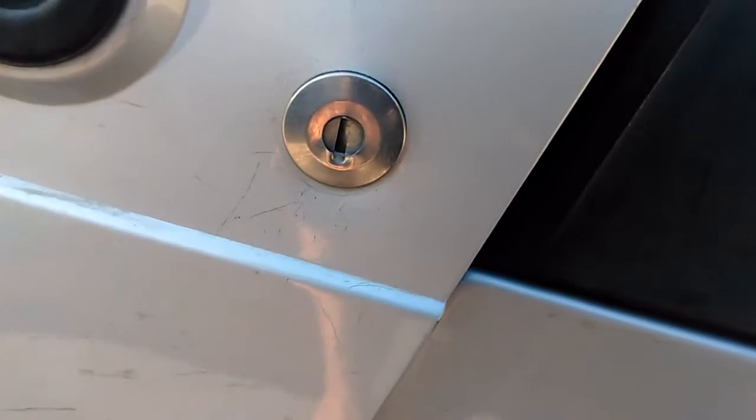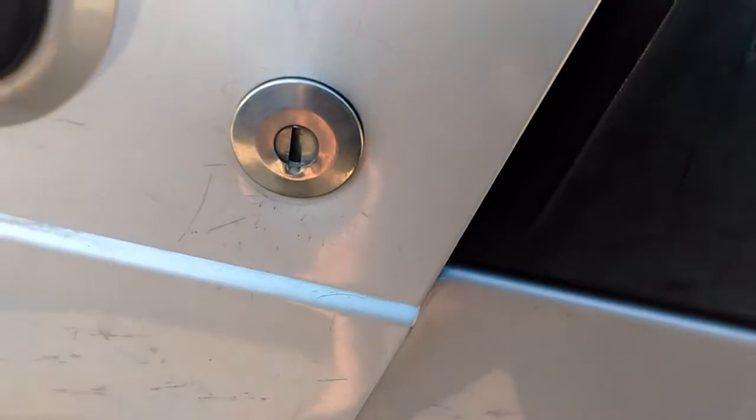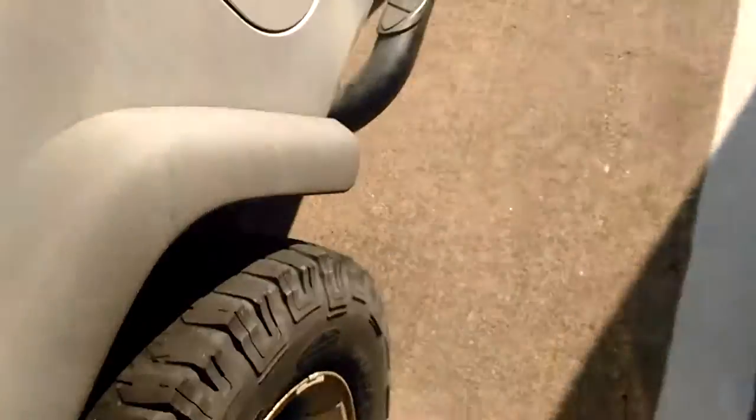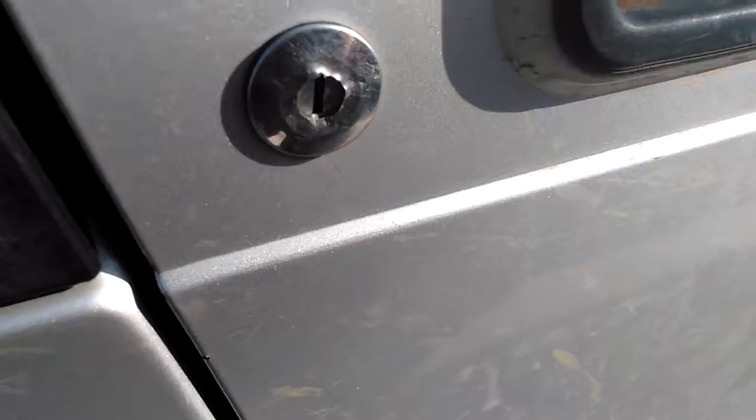I don't know if you can see this very well, but a few years back somebody broke into my Jeep. I hammered that in a little bit but they pulled that out. They did it on both sides.